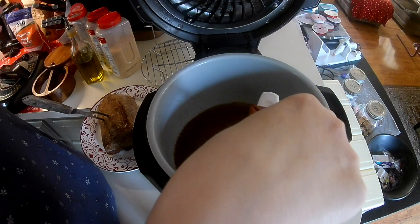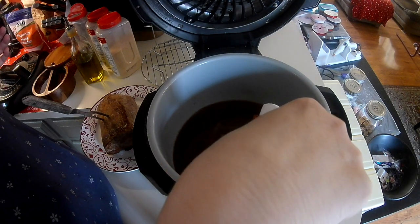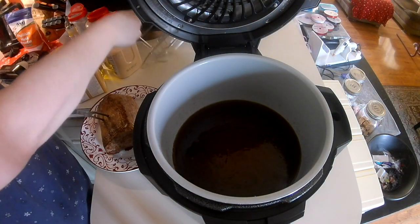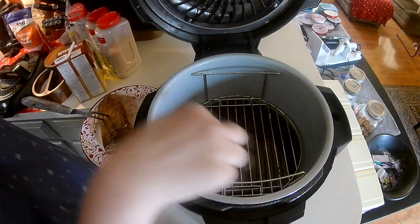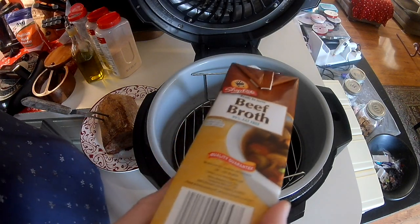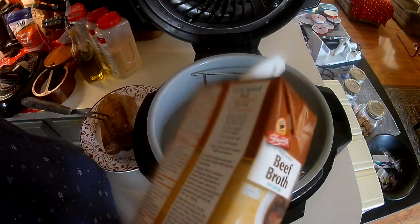I saw this recipe — or actually something like it — online, and I figured, oh my goodness, this is so easy. I love pot roast, don't get me wrong, but I've had my share of pot roast. I'm going to put the little rack in there and fill it up with beef broth until it gets to the bottom of the rack. It's probably going to take the whole container — 32 ounces, a full quart — so it's going to take the whole box of beef stock.